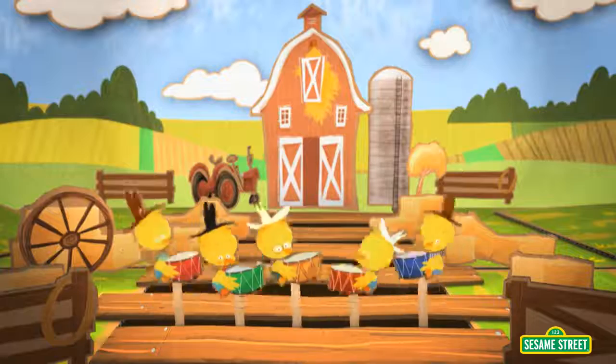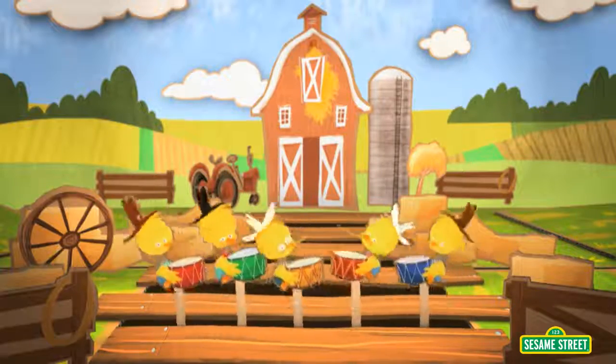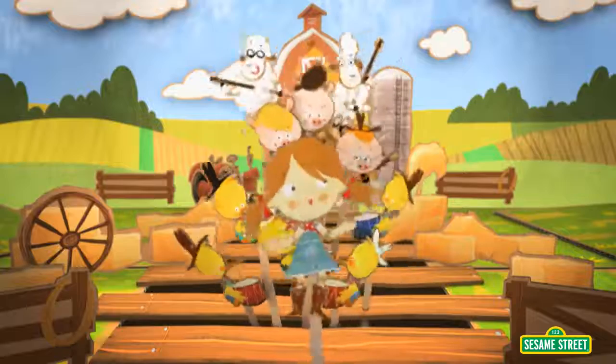There's five ducks jamming on the drums, time to have some count fun. Five ducks playing, five ducks grooving, five ducks jamming, get the whole crowd moving. Now pluck your hands and step your feet and count with three to this hoedown. How many more animals are there?